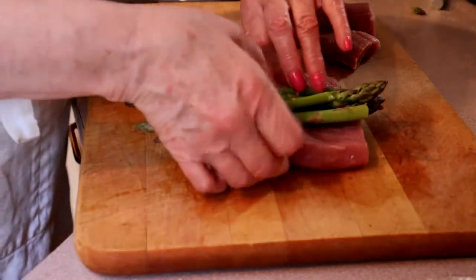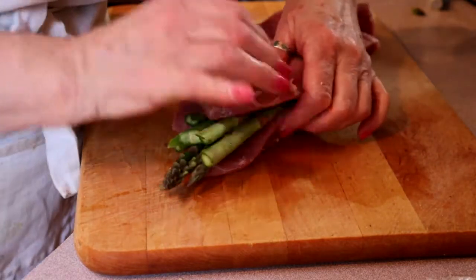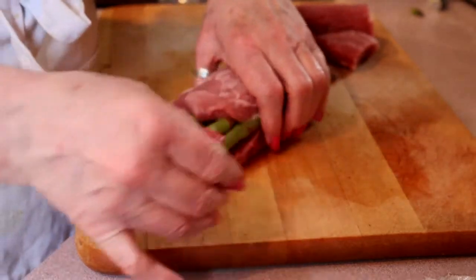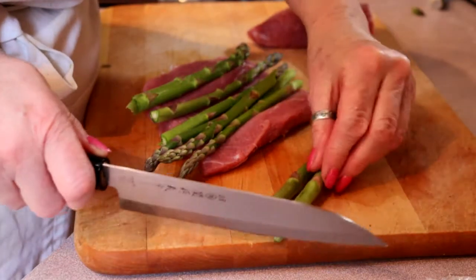We're going to roll it and wrap it, then tie it with butcher's twine. Let's just even up the rough ends a bit because the asparagus is sticking out quite a ways.